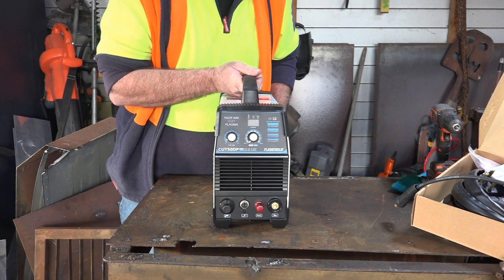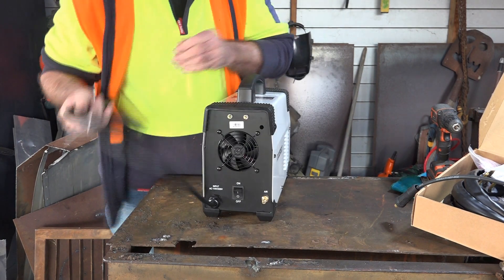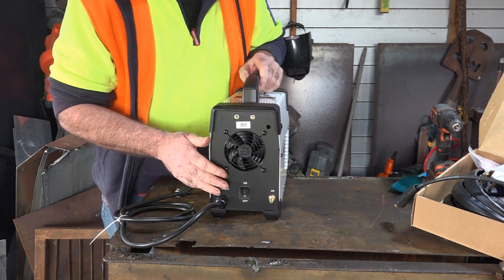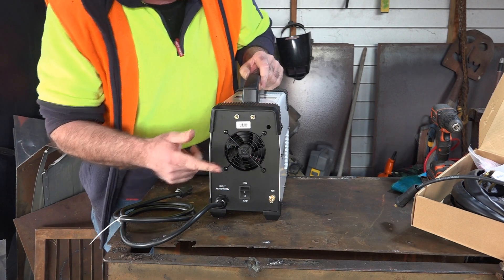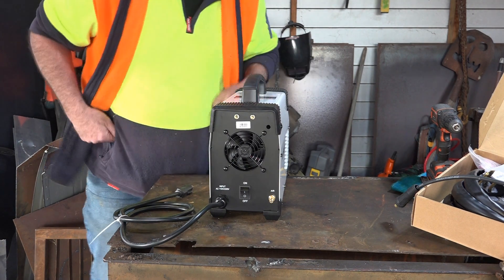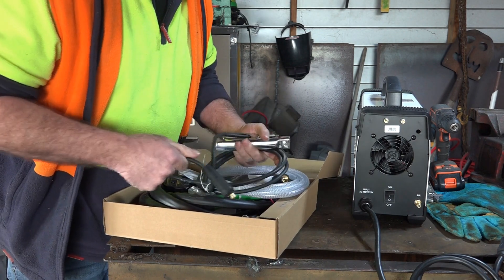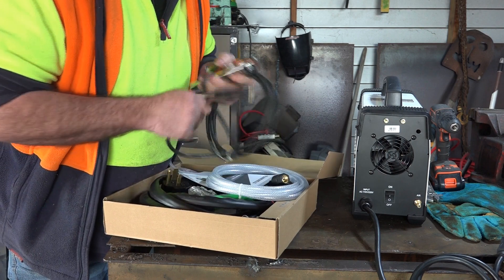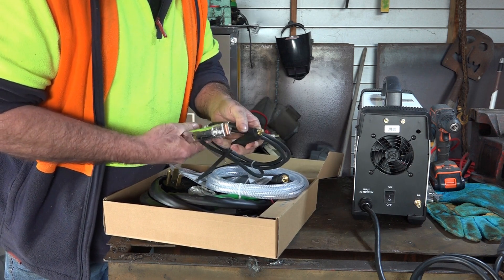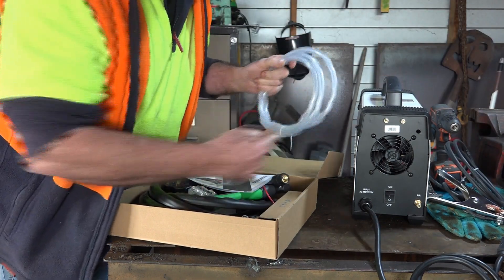So guys, this is about the cheapest pilot arc plasma cutter I could find on Amazon. I'm in New Zealand here, so it's a bit of a drama to get it here. But we've got it, and what we have to do before we can even plug the torch in is assemble all this back area here. We've got a water trap and some other bits and pieces. I'll show you how to do that in case you want to buy a plasma cutter of your own. I've got an earth lead here — this comes with it for 200 bucks. This lead looks pretty crappy, and then we've just got our hosing for the back here.